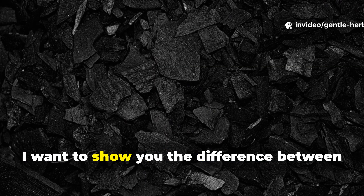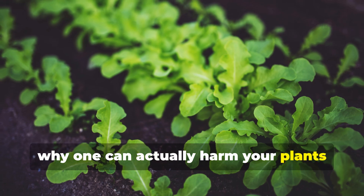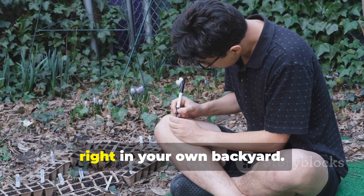Today I want to show you the difference between ordinary charcoal and biochar — why one can actually harm your plants while the other can revive your soil, and how you can start making and using it right in your own backyard.